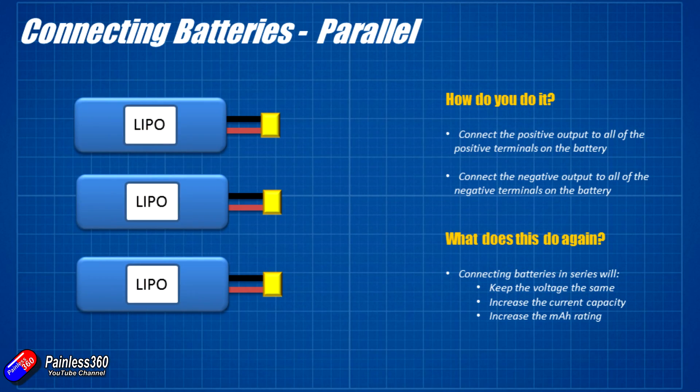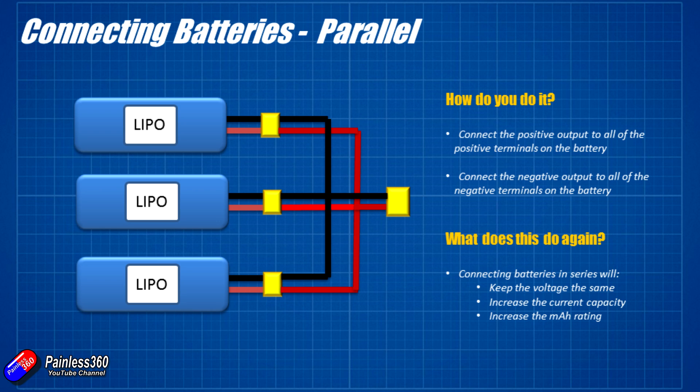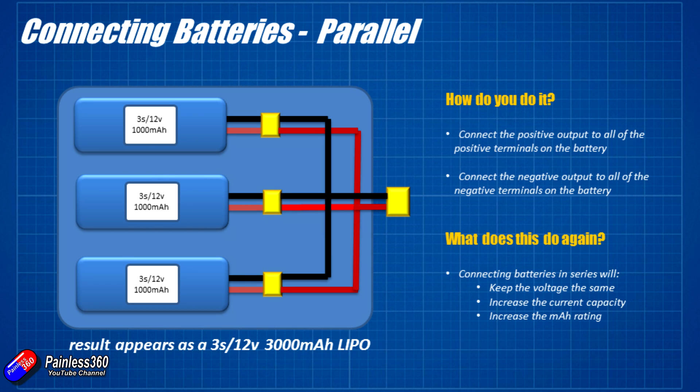So if you want to connect batteries in parallel, how do you do it? First of all you connect all the negative leads together into the output — that's all that power distribution board is doing in that TBS wing — and then you connect all of the positive leads together and you've done it. This time it's going to keep the voltage the same but you can access the capacity in parallel. So those same 3S 12 volt 1000 milliamp-hour LiPo batteries connected in parallel result in a 3S 12 volt 3000 milliamp-hour LiPo battery. The voltage stays the same so the way the motors and ESCs are powered won't change, but you get more capacity.